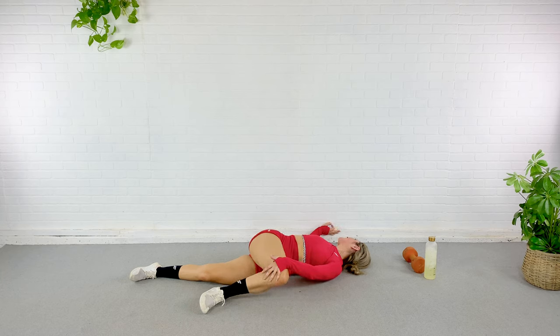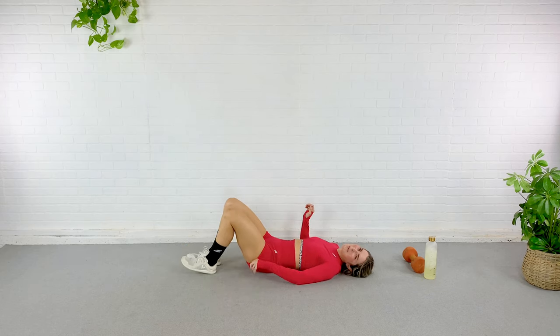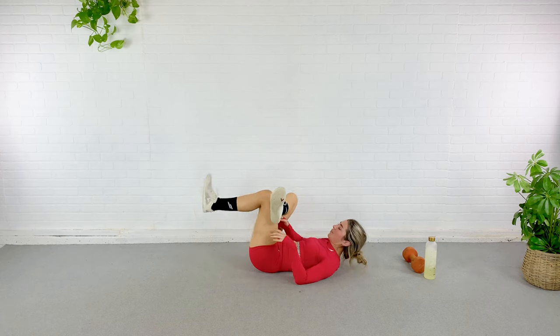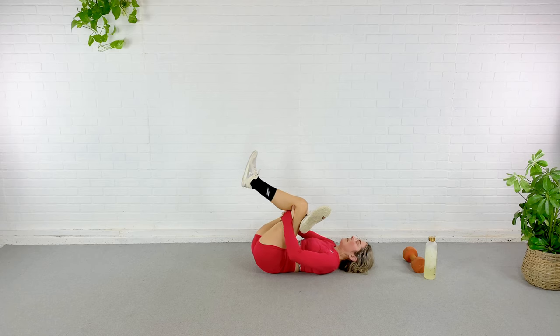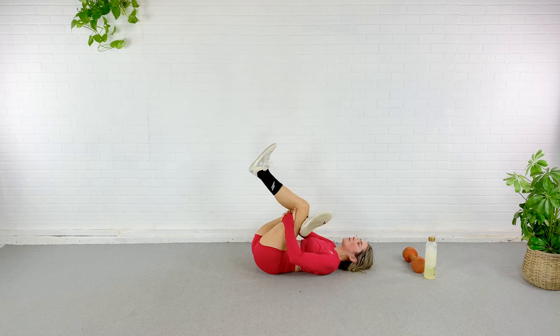Go ahead and now release and take that leg that you were just grabbing and let it come up and over on top here. Look off in the opposite direction. Try to keep both of those shoulders on the ground and just breathe deep. Your workout is done — you should feel amazing. You should feel ready to eat something healthy, something that's going to make you happy and feel good. Bring that opposite foot on top, reaching through, stretching through that opposite glute now. You can take that opposite elbow and push that knee away from you to deepen the stretch.